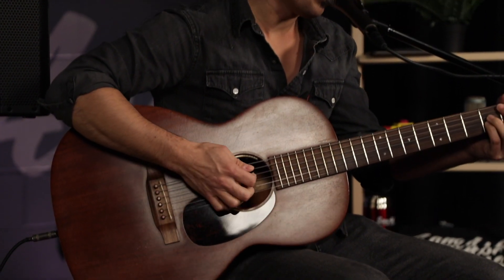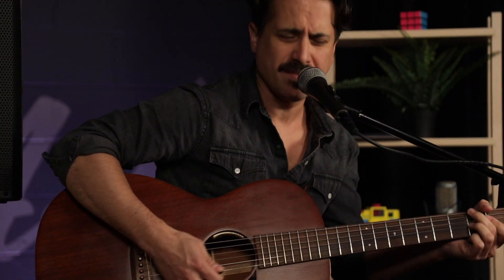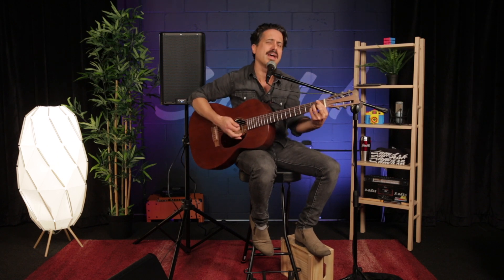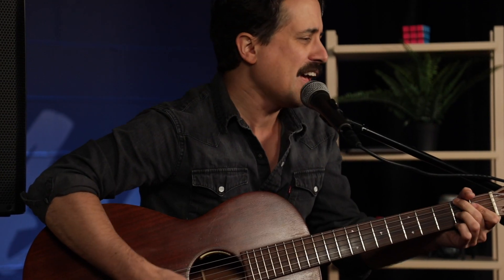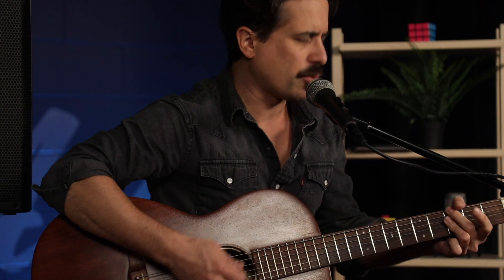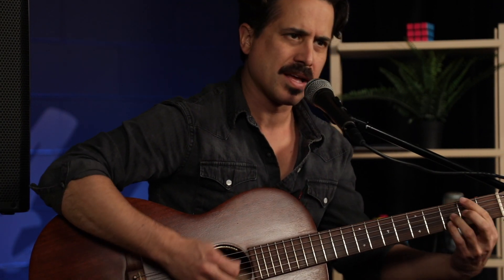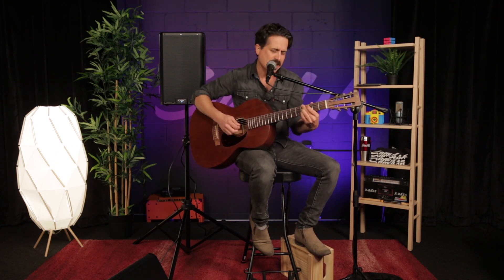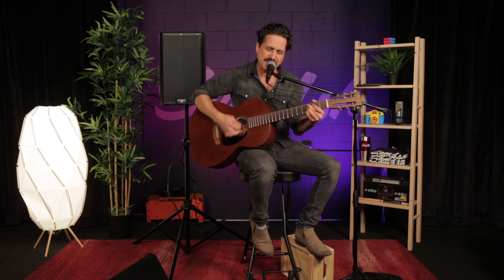If not tonight, then when? I wanna do just what we did last night again. I wanna laugh and laugh. I wanna walk into this place with my head hung proud. If not tonight, then when? Can you tell me when we'll do this again?